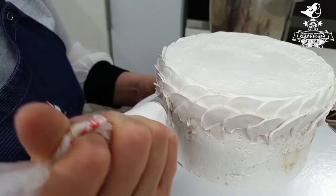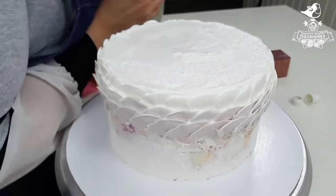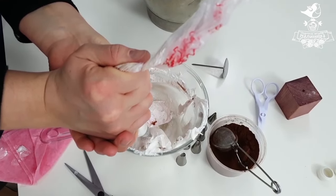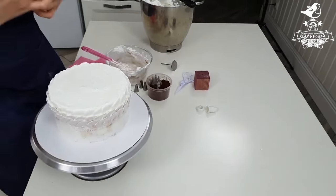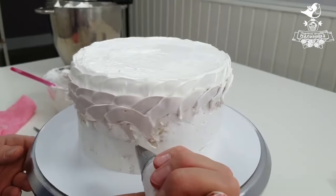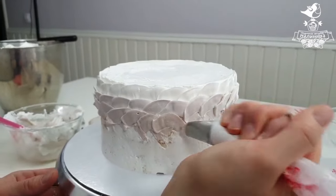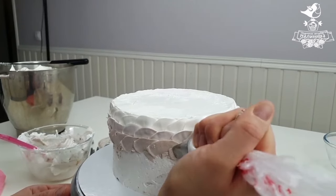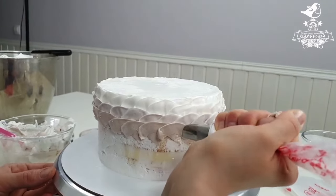We are getting a smooth transition of colors. We still have white frosting left in the back which helps us make a very smooth and soft color transition. We finished the second row of pale brown color. Now we need to make a richer and darker tint. I pipe some of the frosting back into the bowl in order not to waste it, and I must have some darker tint left in the back so I can make another row with it.